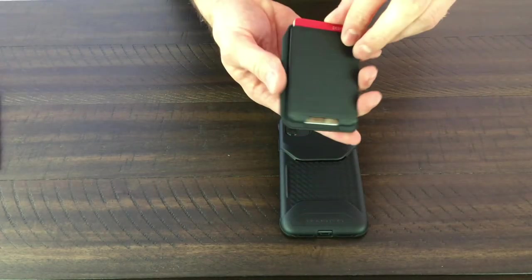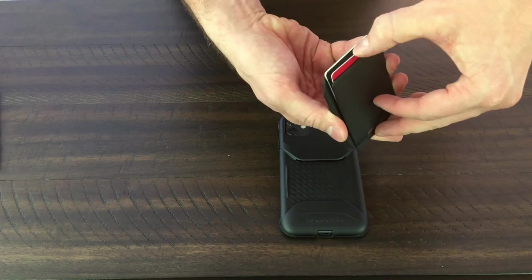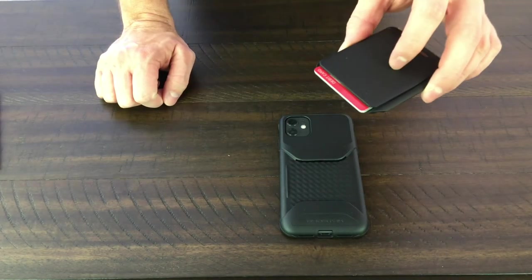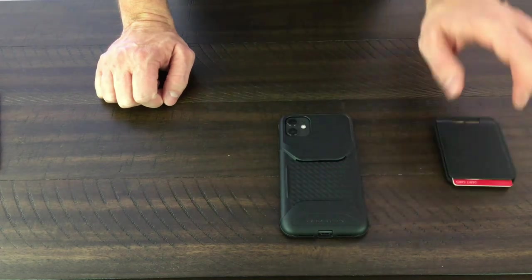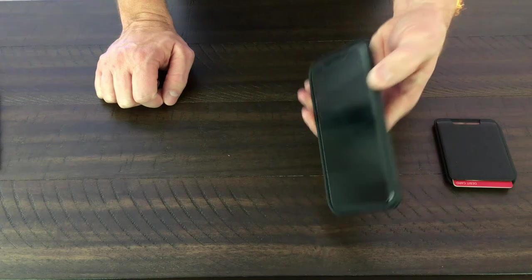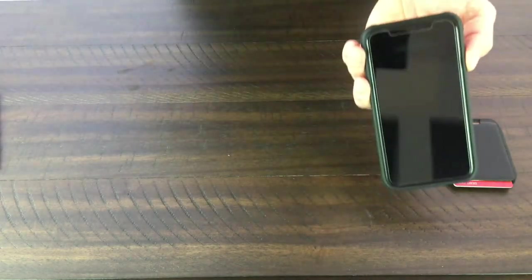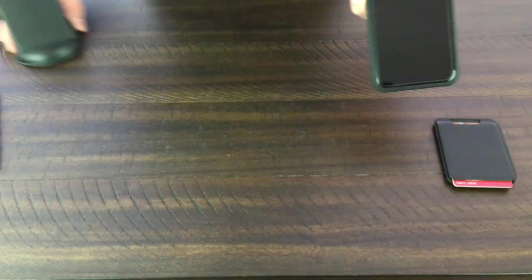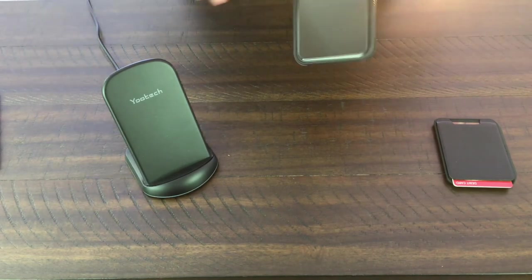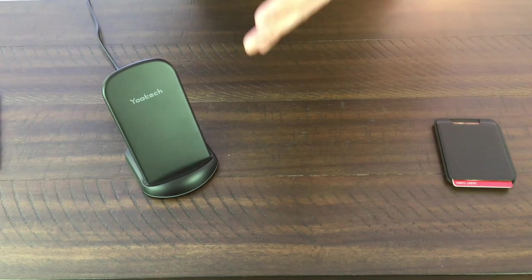You pop the wallet off like this — and like I said, it holds multiple cards. I've got my license, two credit cards, and an insurance card in there. I put another credit card in there and it worked just fine. Set that aside and now it's a much smaller case and it will wirelessly charge. I'll actually show you because I've got a wireless charger here.